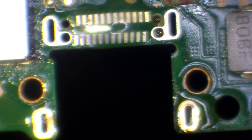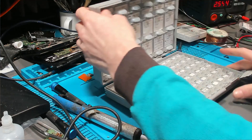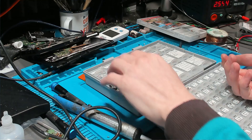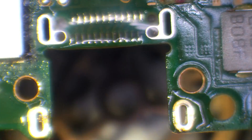Once that's done, we can tin the pads again — make sure there's enough solder on all of those pads. Then we can take a brand new port. I buy these in bulk, but you can also buy them off AliExpress and eBay in singles. They cost me around 50 pence per port, but I buy them in packs of 50.